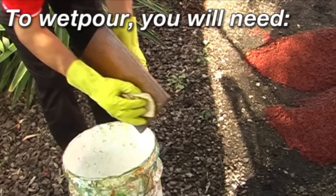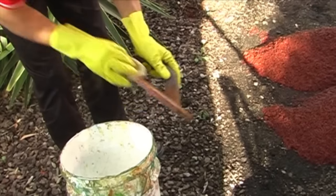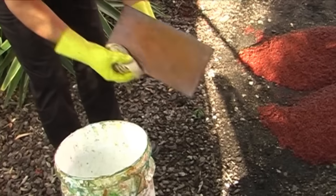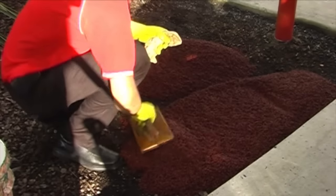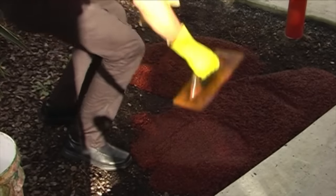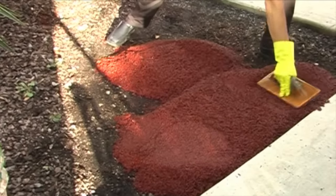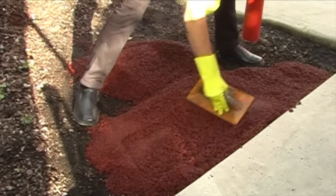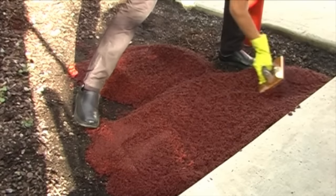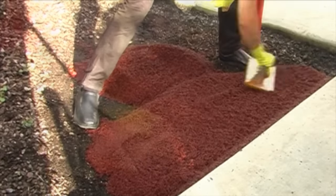To wetpore you'll need gloves, a trowel and trowel lubricant. If you're wondering what to use as trowel lubricant, A1 Rubber has a product called PolySolve that works just great. As long as your trowel is properly lubricated, the rubber wetpore will spread easily over the surface you're covering, without sticking to your trowel.